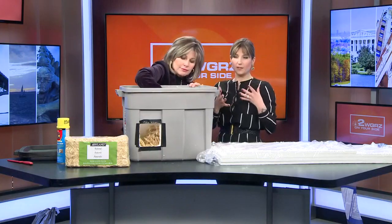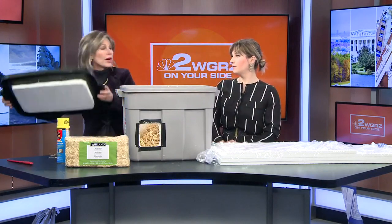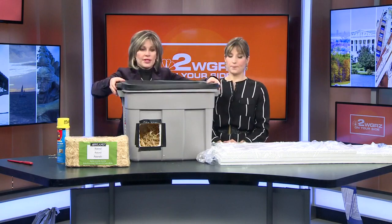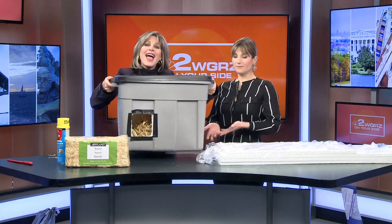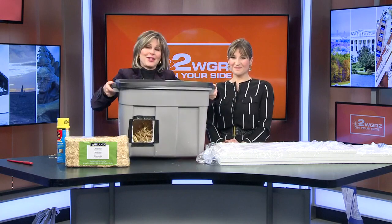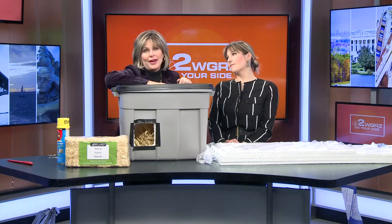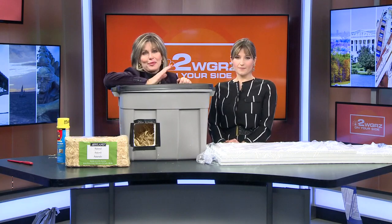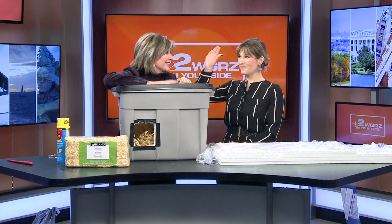Then you want to put the straw in there, which is going to repel any water or moisture that gets in — which is why you don't want to use blankets or paper. Put the lid on top, and if you can, elevate it on a couple of bricks or a two-by-four. And you have a kitty condo! It's a nice project to do with the kids, a nice way to help the animals that can't help themselves in this extreme cold.